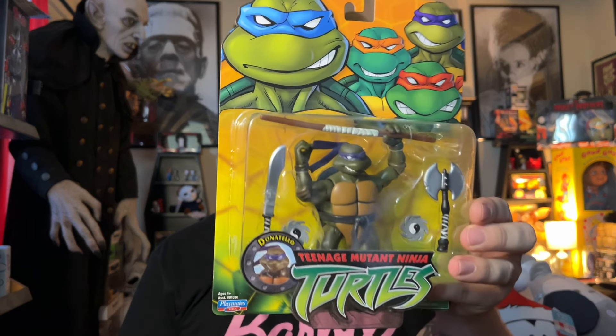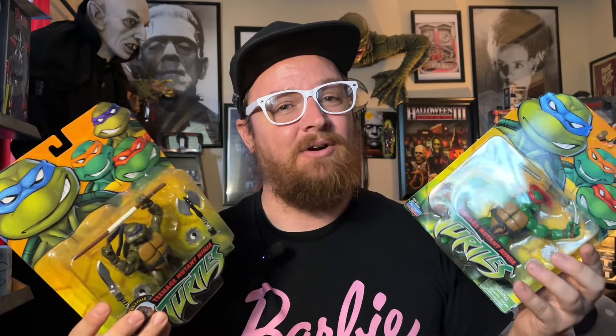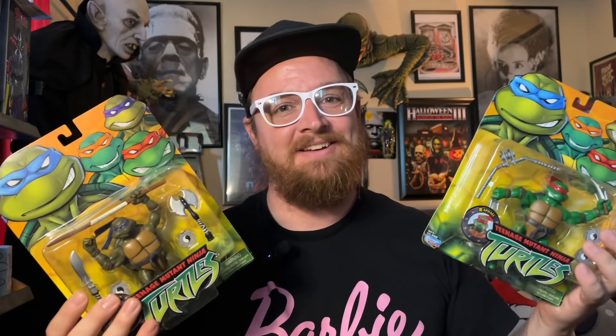I posted a video on TikTok and got a lot of comments about these. A lot of Gen Zers actually collected or played with these back in the day, which makes sense — that was 2003. How awesome is that? These are over 20 years old and there's a whole other generation collecting Turtles.